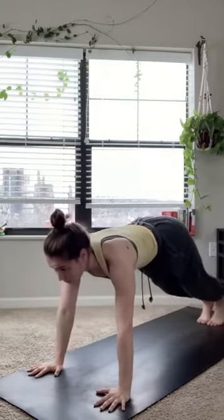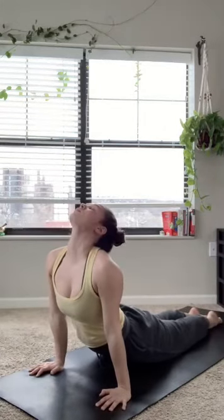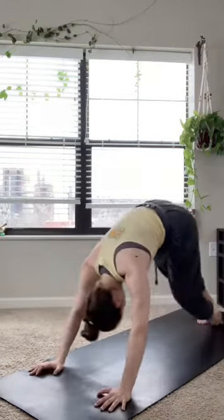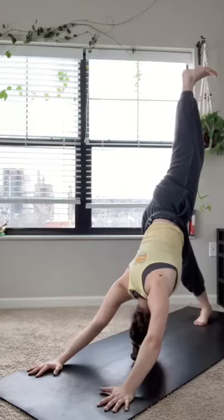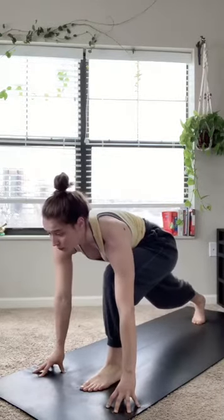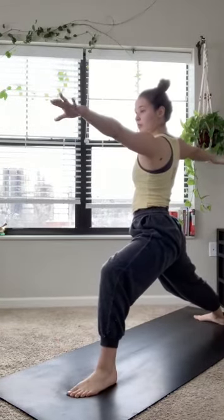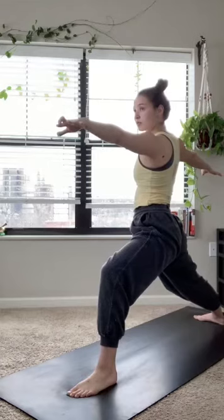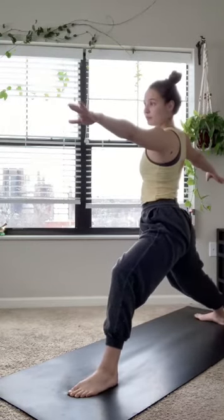Exhale that right hand down back to downward facing dog. Rolling through the spine to a high plank, exhale low plank, inhale upward facing dog. On an exhale, rolling over those toes back to downward facing dog. We're going to go through all that on the left side now. On an inhale, lifting that left leg high, exhale stepping that left foot through — low lunge. Inhale, circle sweeping those arms around — warrior two. Grounding down through that back right foot, thinking of that left knee being right over that left ankle. Strong and straight with the arms, each exhale bringing this pose slightly deeper, bending that knee a little bit more.